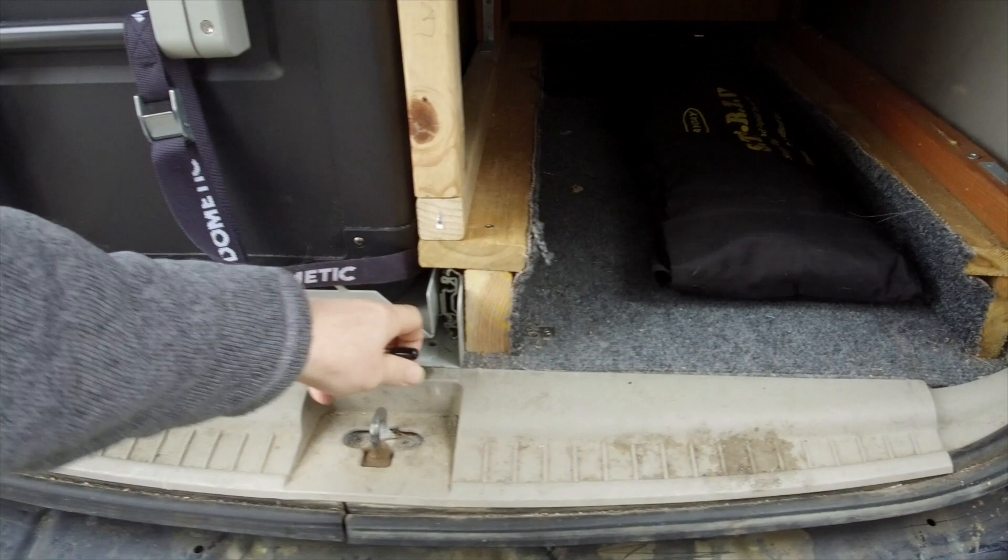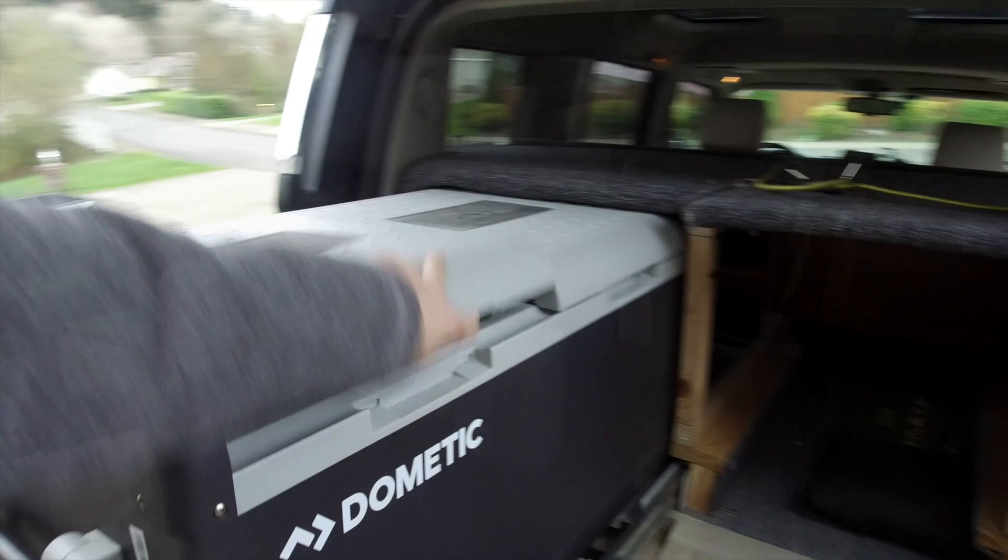The back fridge door can still open easily, though it doesn't open all the way. I expect that when it's in use, it will likely be used as fridge overflow or set to freezer.